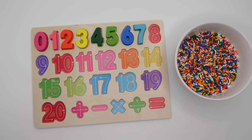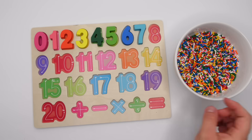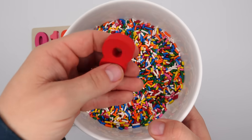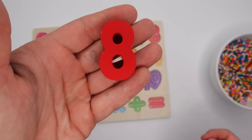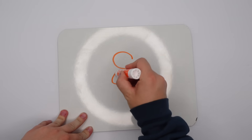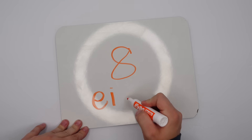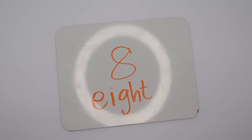Fantastic! We're almost done with the first row. What's the next number after seven? Yeah, it's eight. We're looking for a red eight. Can you find it? I see something — a red eight! Let's put it on our puzzle and now let's go write it. Here's how we write an eight. Now let's spell it. This spelling is a little tricky so follow along: E-I-G-H-T. Great job!